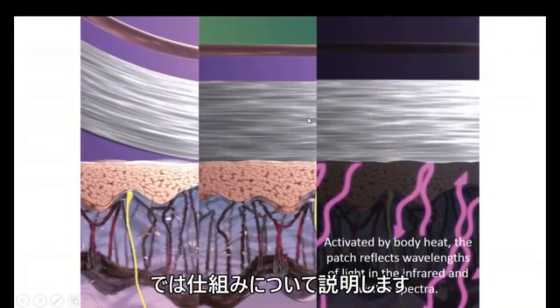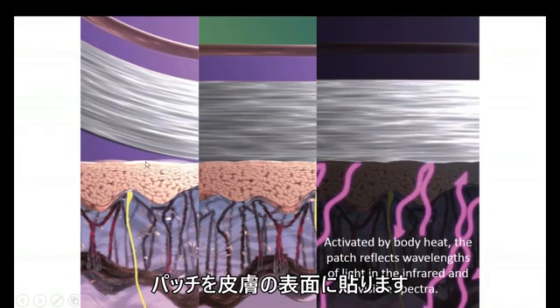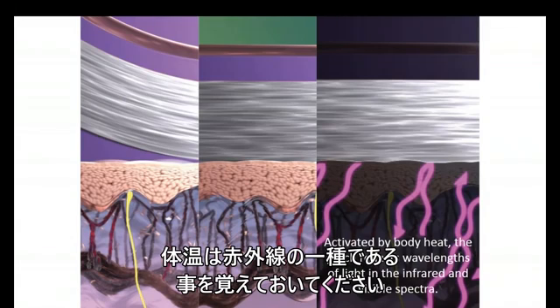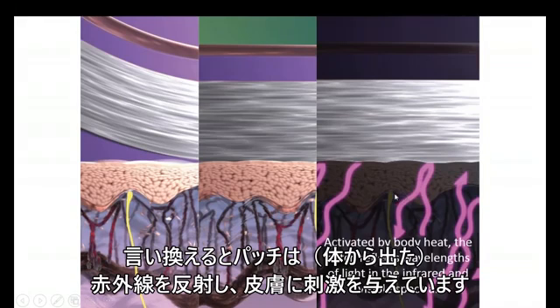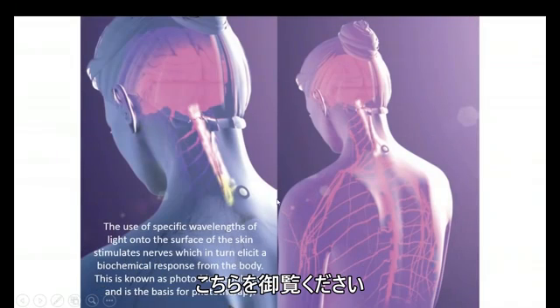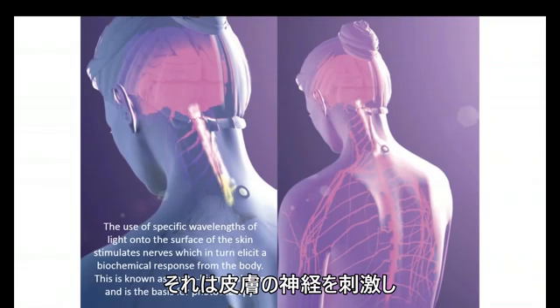Let's talk about how this is working. This layer up over here would be the patch. You apply the patch to the surface of the skin, and it's immediately activated by body heat. Keep in mind that body heat is a form of light — it's infrared energy. This activates the patch, and the patch then begins to stimulate the surface of the skin with light. In other words, the patch reflects light and stimulates the skin, reflecting very specific wavelengths of light onto the skin, which stimulates the nerves on the surface of the skin.